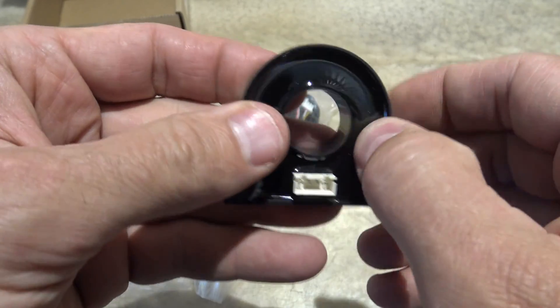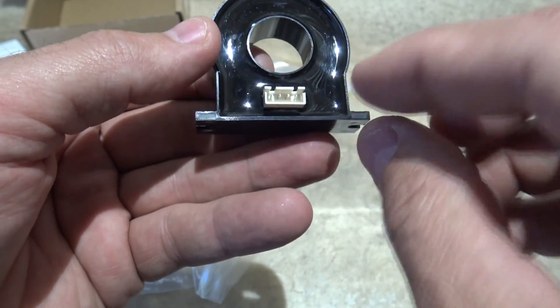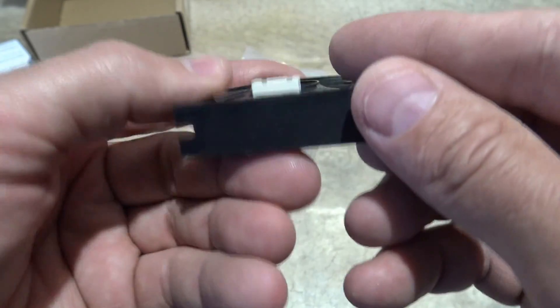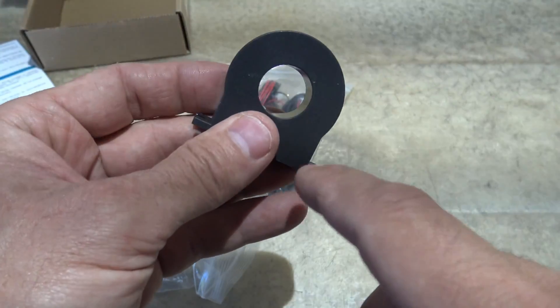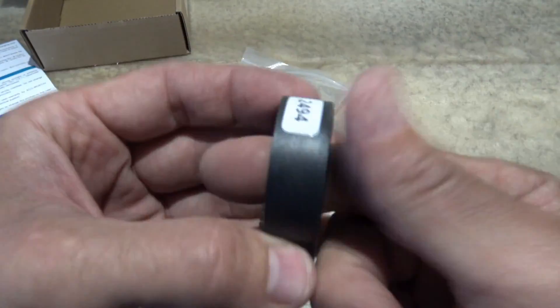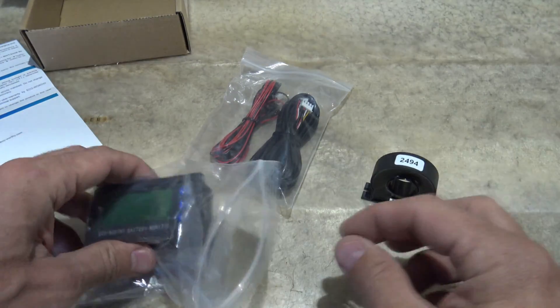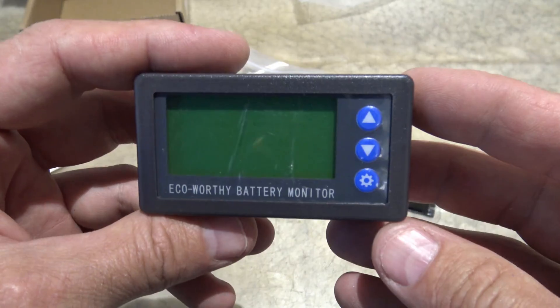That is definitely neat looking — it's got like an epoxy kind of feeling to it. That's where the data connects to. You can screw this to a piece of wood and it'll hold it in place, and you just run your wires through there. It's a pretty good size hole, so you could run some pretty thick wires through there.